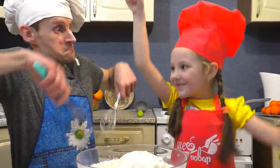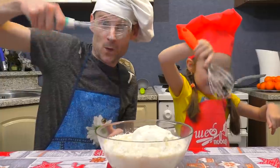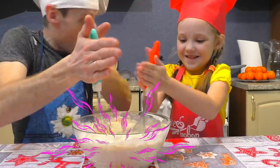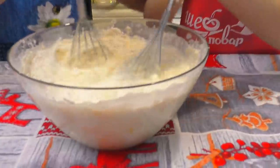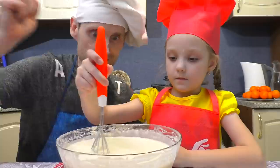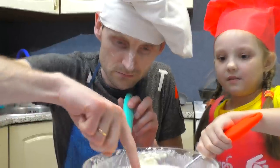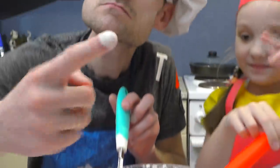Then I mix it all around. And I mix it all around. Then I mix it all around. Do you know what I've done? I mix it all around.